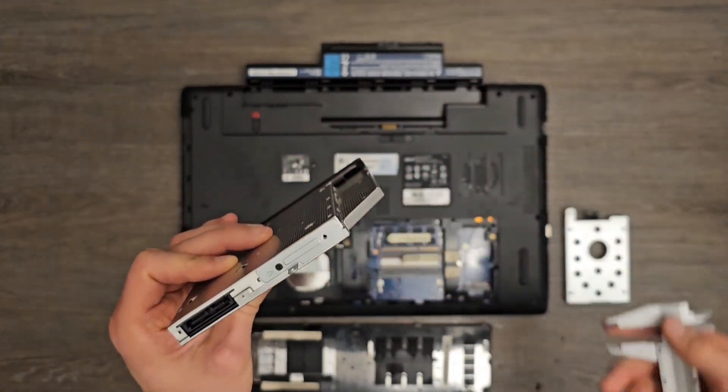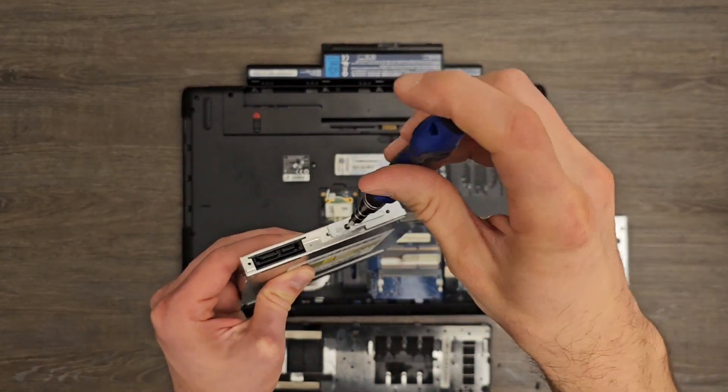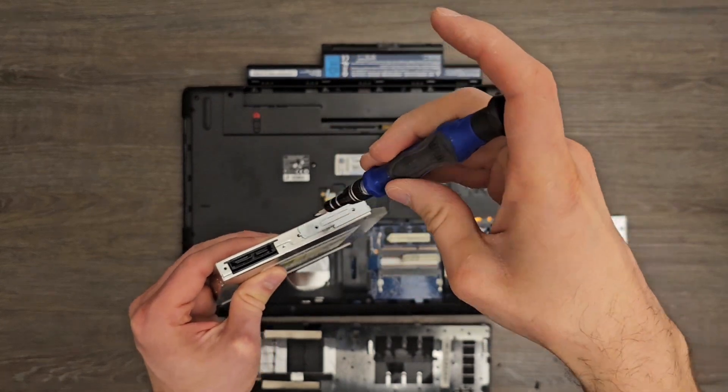Once you know the interface type and the height of the optical drive, you may search the internet for a compatible optical drive case.